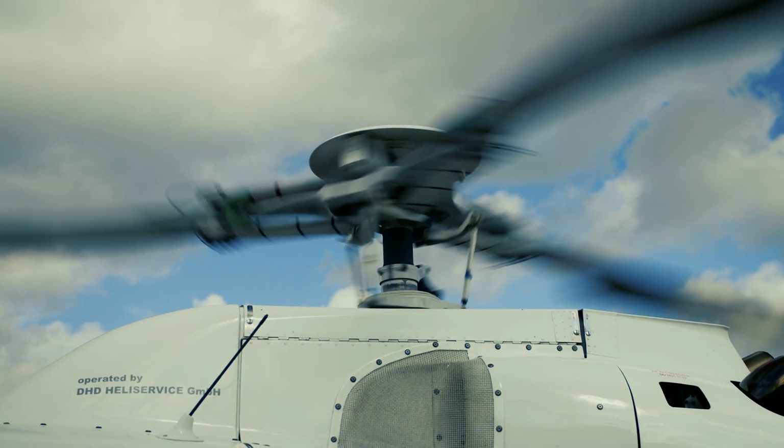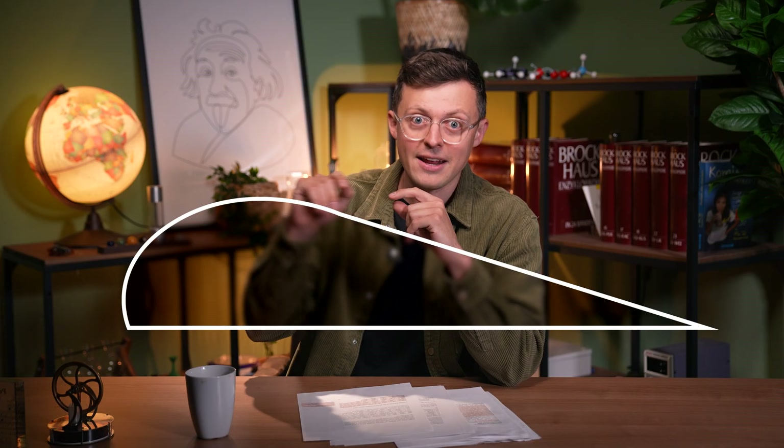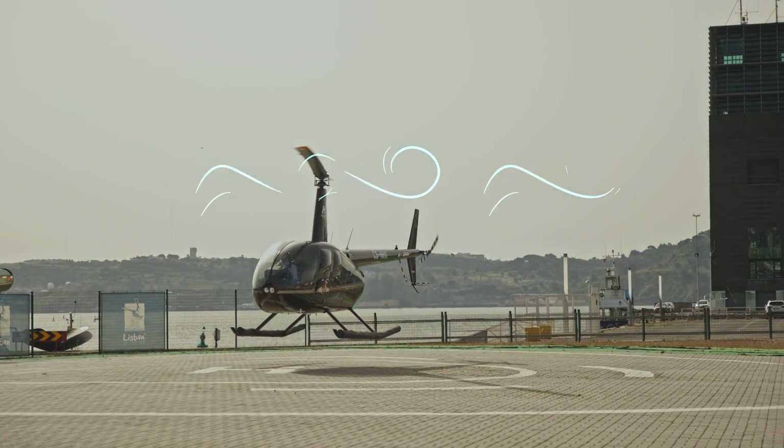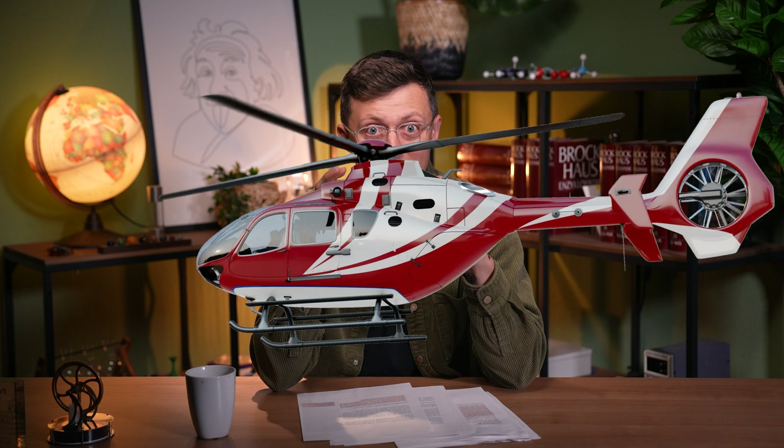In a helicopter, the rotors provide the lift due to the Bernoulli effect. The individual rotor blades are rounded at the top and flat at the bottom, similar to airplane wings. When the rotor turns, air flows around the rotor blades. Due to their shape, the air flows faster at the top than at the bottom, creating a vacuum at the top — a suction — so the helicopter takes off. To prevent it from turning in circles, a tail rotor is needed to stabilize it. To fly in one direction, you change the angle at which the large rotors are positioned.